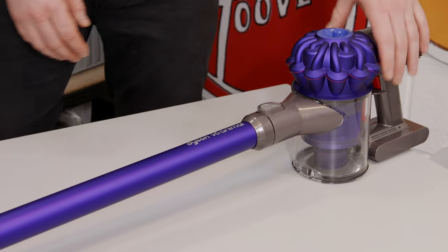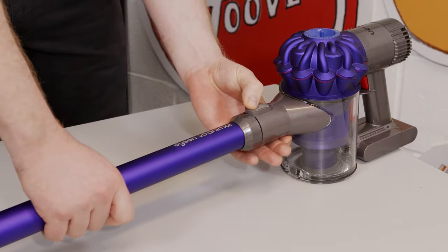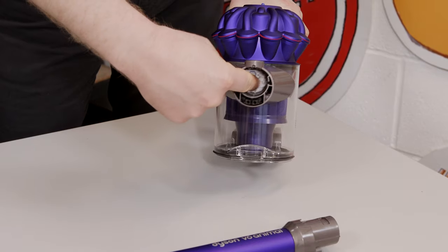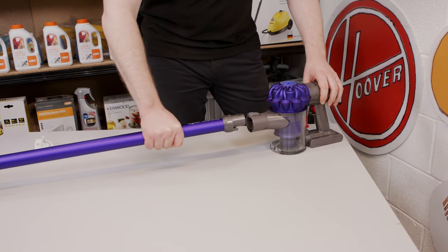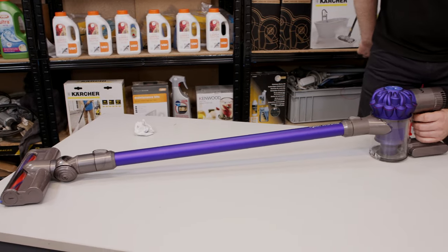Another area that can get blocked is the bin inlet. Remove the wand — and there's that rag again. With the blockage removed, replace the wand and try once again.